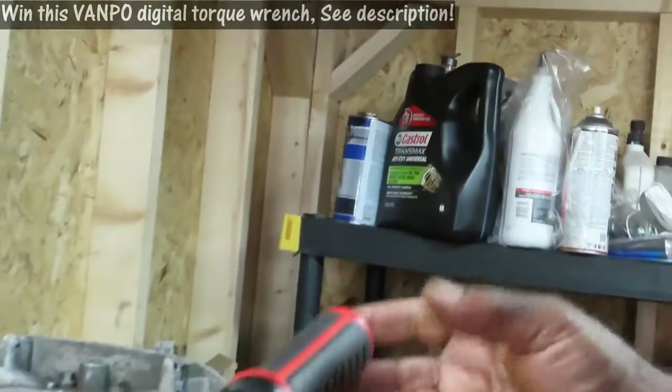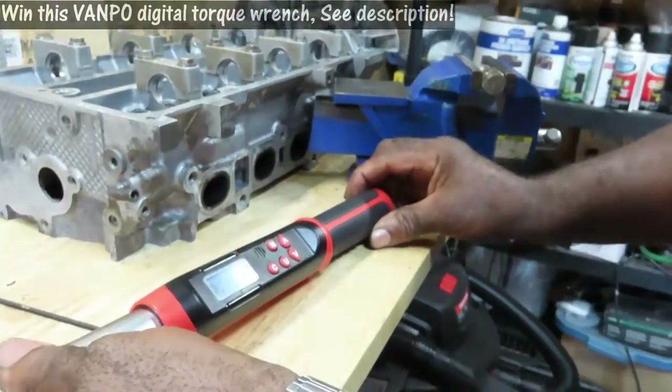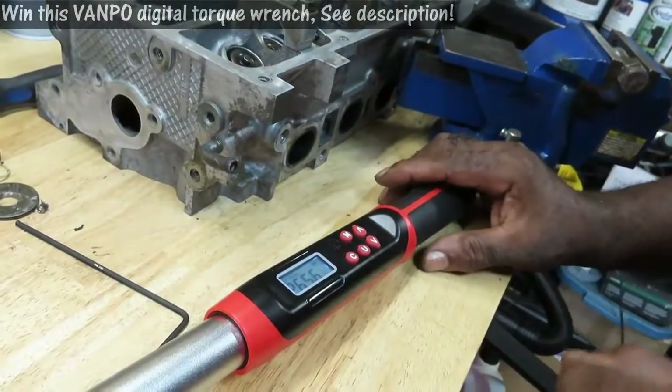So this bolt was really tight. I actually did it at 26.56. So now, how about trace — or track mode?